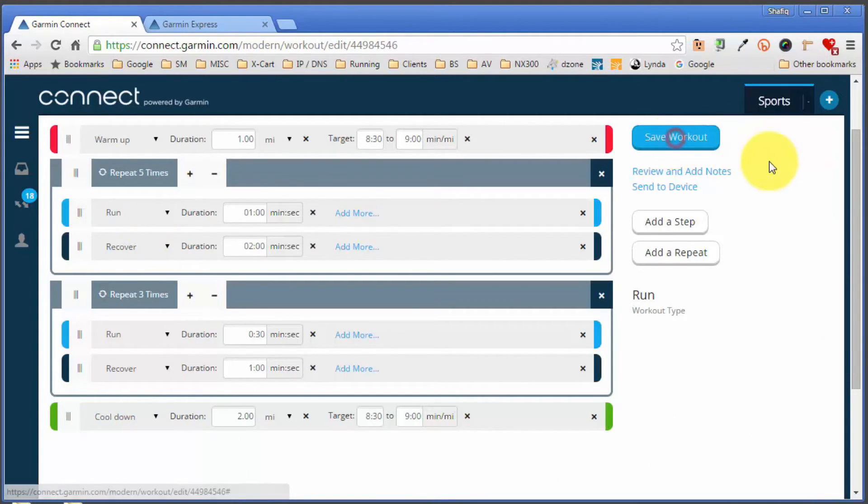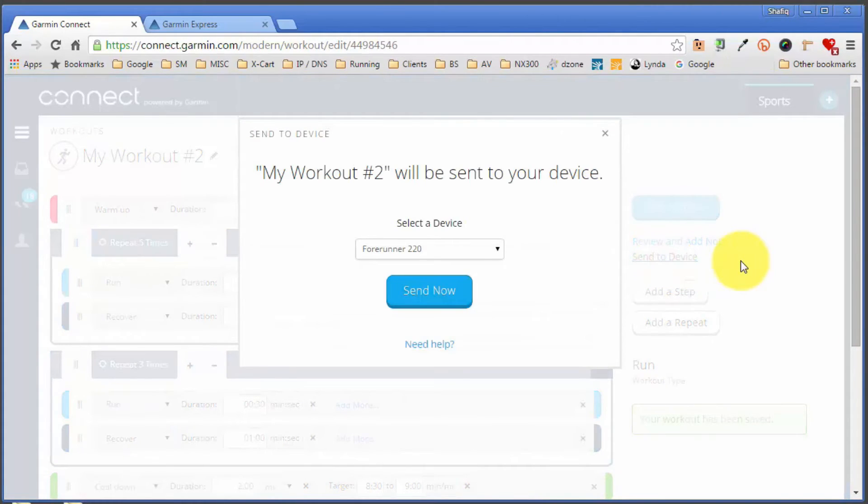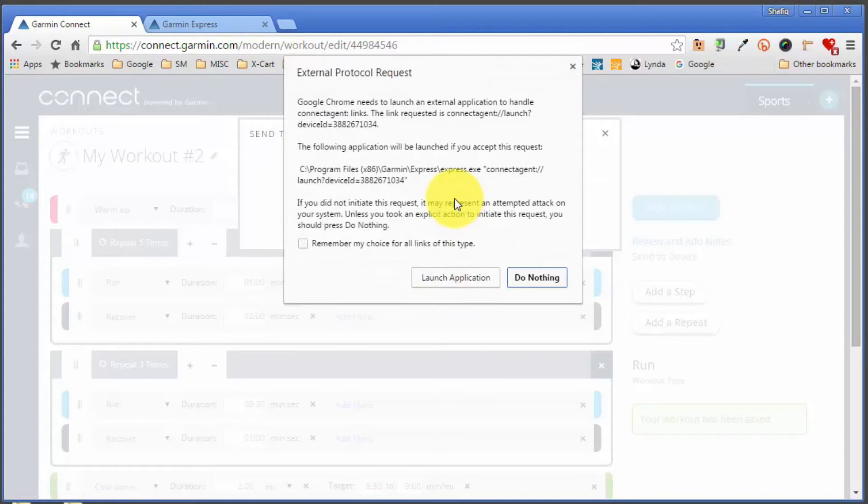I'm happy with that, so I'll click 'Save Workout.' We've now created two workouts and they're ready to be sent to the ForeRunner device. I'll click the 'Send to Device' link for workout two, select the device — in my case the 220 — and click 'Send.' The browser, in this case Google Chrome, will ask if you want to launch an application. You want to say yes and click 'Launch Application' to initiate Garmin Express, which transfers the workout onto the watch.